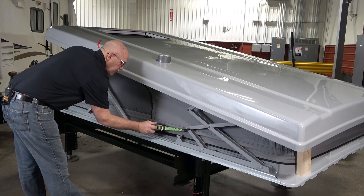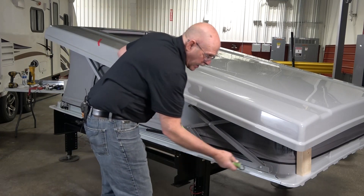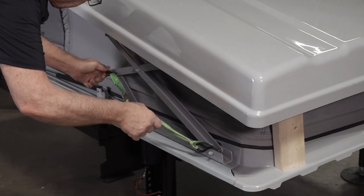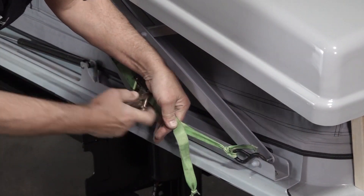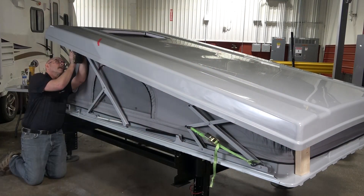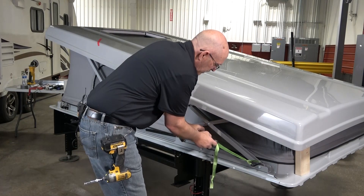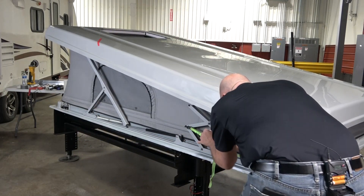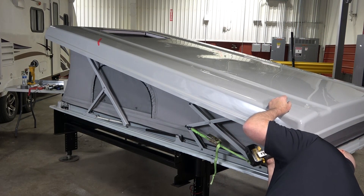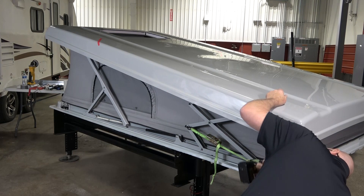Pull the front scissor arm out towards you slightly while removing the ratchet strap. Then reinstall the ratchet strap on the back of the scissor arm and tighten to raise the arm to make installing bolts easier. If the holes in the arm and the frame do not line up, grasp the back of the roof and the scissor arm and push forward to line up the holes. Install the front two bolts with the drill and socket. Tighten the ratchet strap again to push the scissor arm up against the roof. Install the back two bolts with the drill and socket. Install the remaining bolts with a straight socket or a swivel socket.